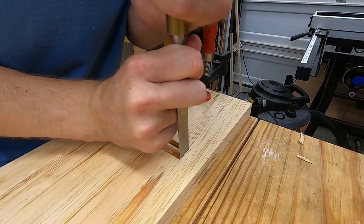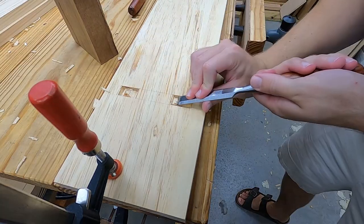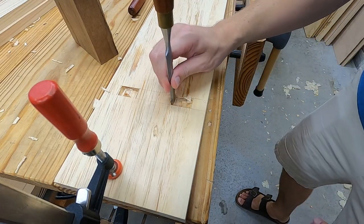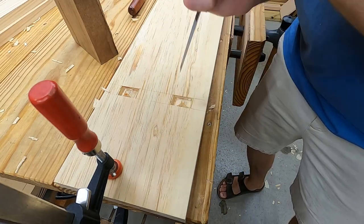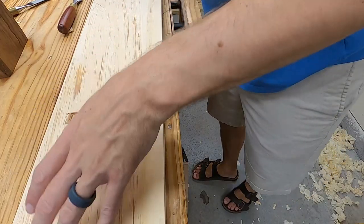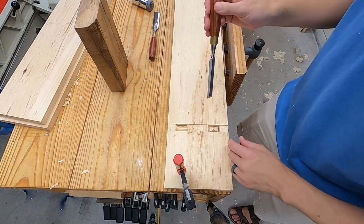Now at this point we will work down the long grain section with a series of chisel cuts, still trying to stay just a little bit away from the gauge line. The long grain pairs out super easily and you will end up with a couple of pyramid shaped waste sections. Keep working the long grain from both sides until the chisel goes through.